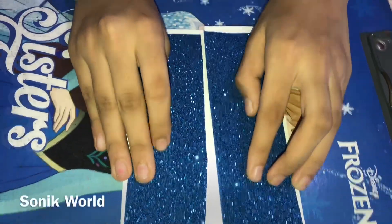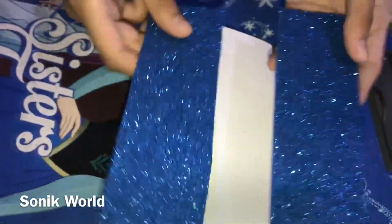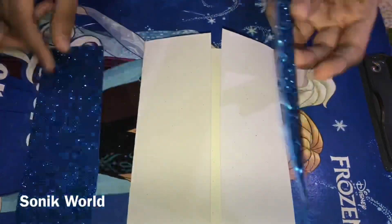After cutting both pieces, you need to stick them to the greeting card. This is a peel-off sticker sheet, so I'm going to peel it off and stick it to the greeting card. I like blue color, so I'm going to peel the next one and stick it at the front.